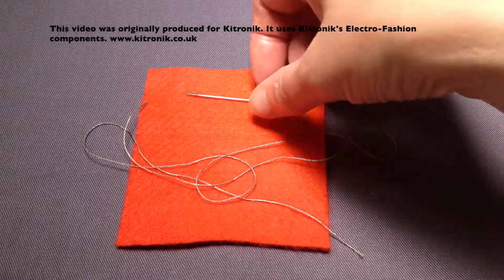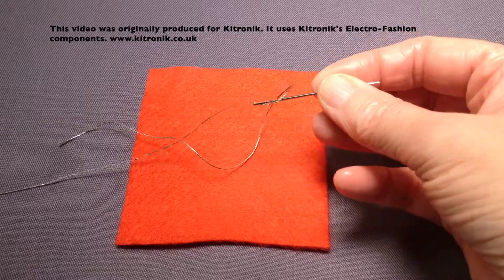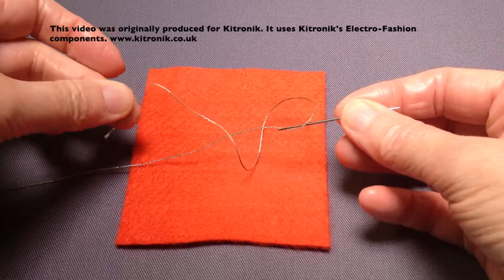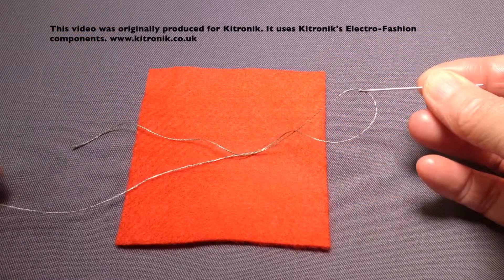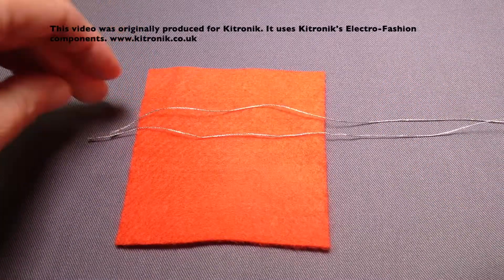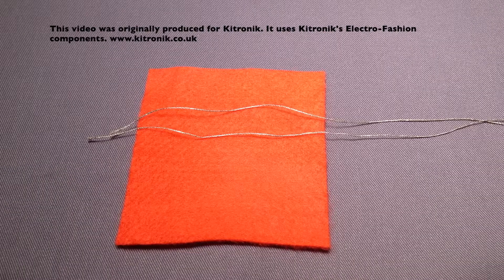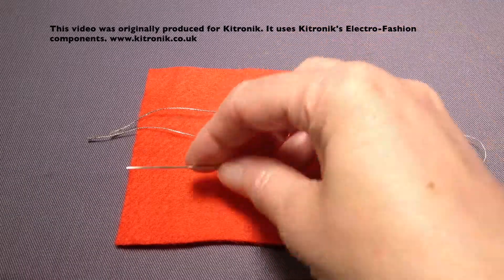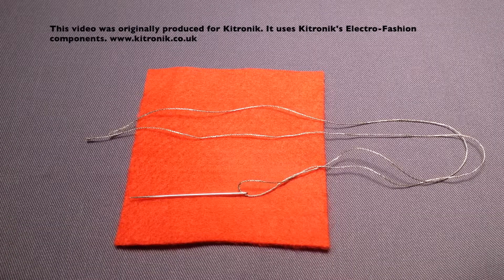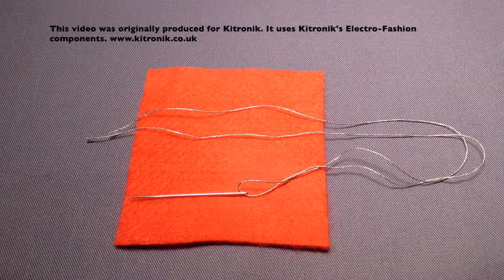When you thread your needle, I would also have your thread going so that you have a single end — a short end and a longer end — as opposed to having your thread sitting double. You could do it like that but again it can make things more difficult and cause more tangling. As you stitch you need to keep continuously pulling your thread so you've continuously got one long and one short end.